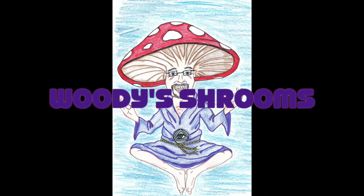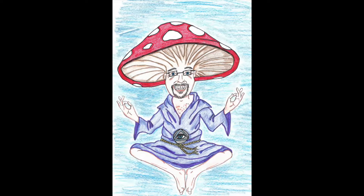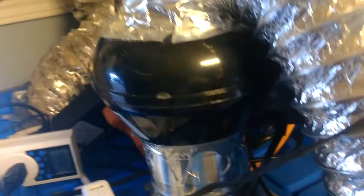Welcome back to Woody's Rooms. This is Woody. This is an uncut version of me demonstrating how I made my automatic humidifier with Inkbird controller. Leave comments below. Thank you.